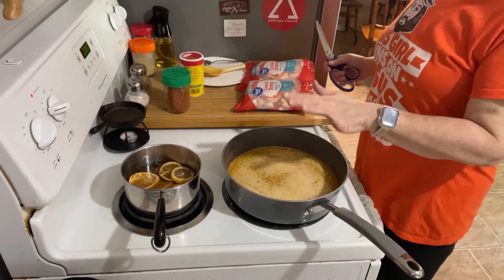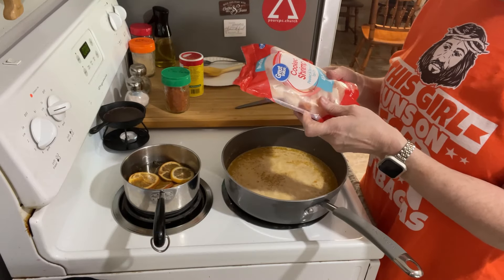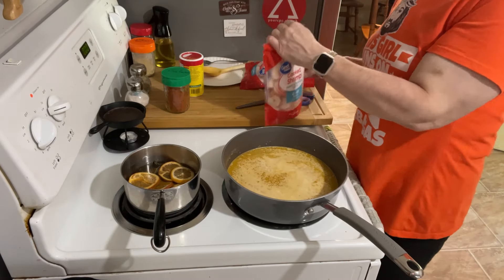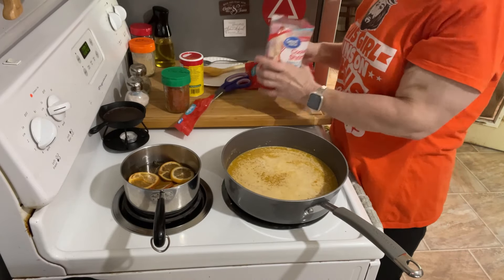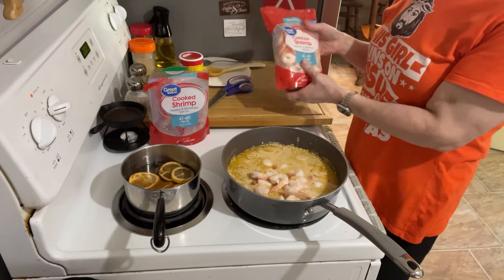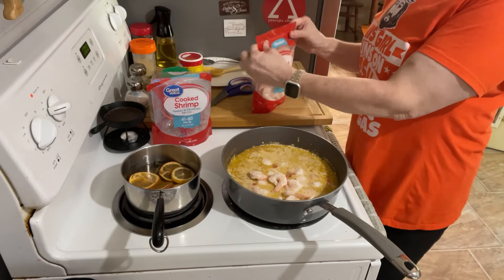I don't want to reduce it too much because I'm not sure how the shrimp is going to affect it. I realized I am such a rookie — this is cooked shrimp, peeled and deveined, but it says tail on. I thought it was tail off. Such a rookie mistake, but that's alright — I'll just stab it with a fork and pull the tail off that way. I've got two bags of these, each one is 12 ounces.